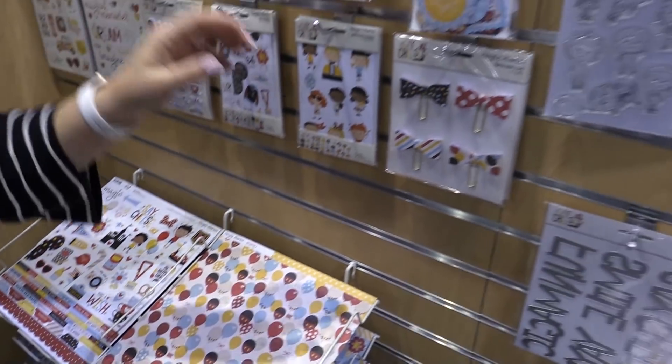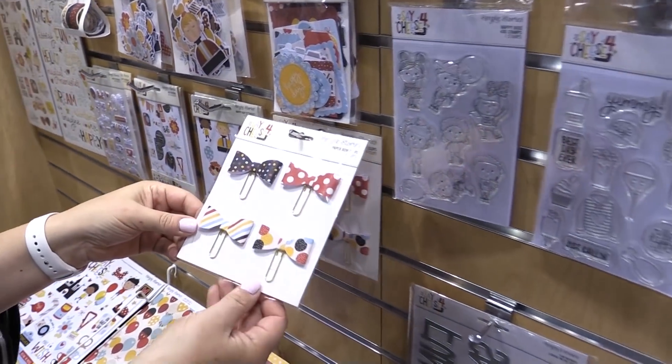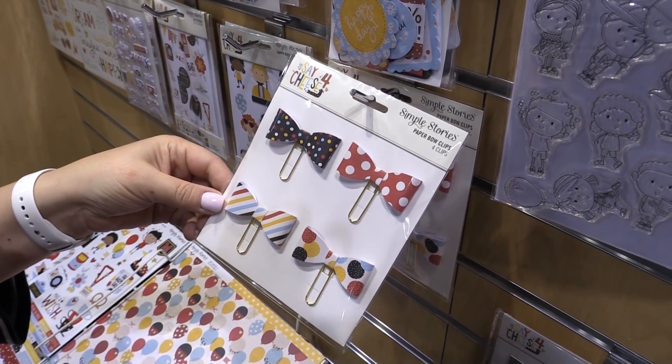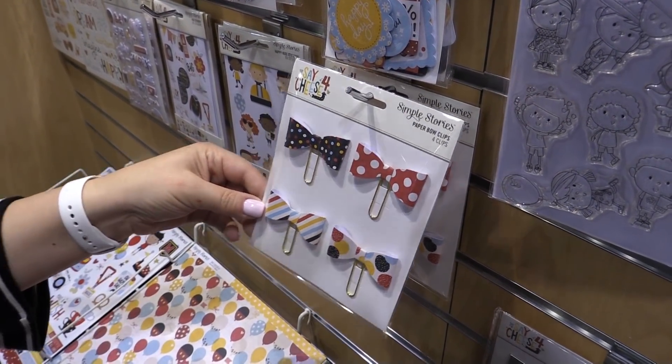Let's take a look at a couple of new things. Clips — how fun are those clips? They're great on your layouts and cards, and really, for those of you that are planner girls or planner guys, those are really fun in your planners.